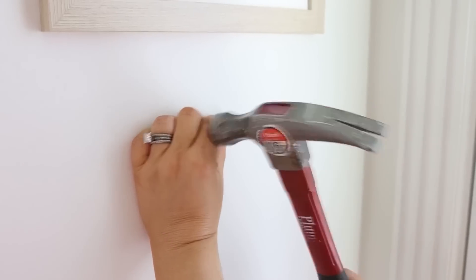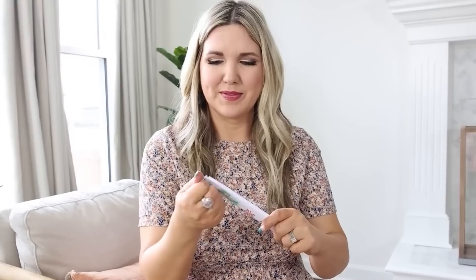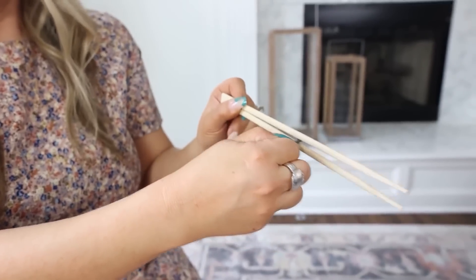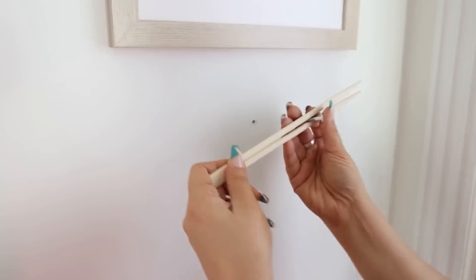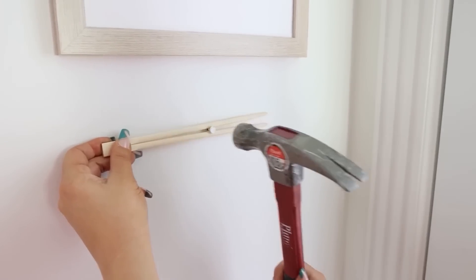Here's a really cool safety tip: when you're nailing into the wall, have you ever slipped and actually hit the hammer on your finger? It does not feel good. Get some chopsticks, leave them together, and slip your nail into the center of the chopsticks. That way when you're nailing on the wall you can keep your fingers at a safe distance, and once the nail's in, just slide the chopsticks right off.